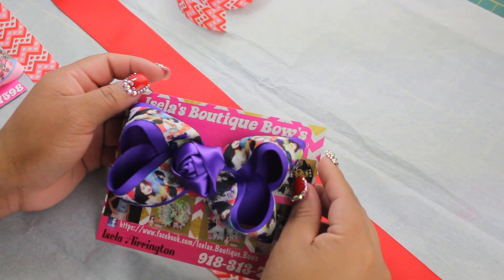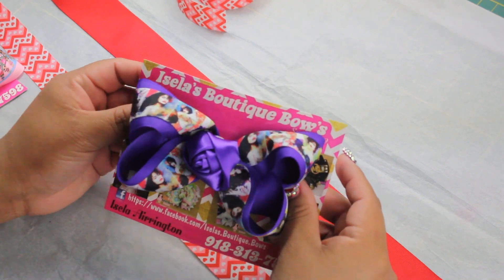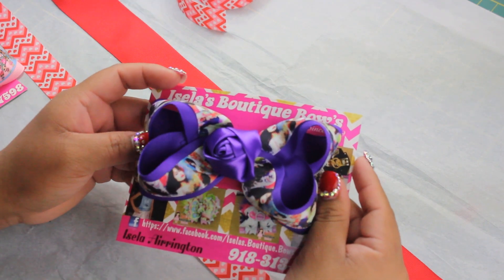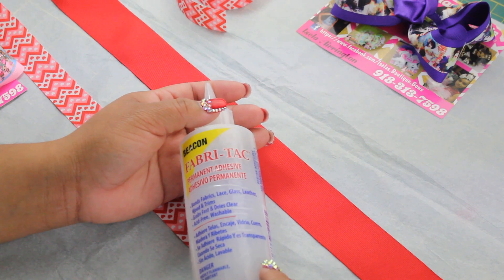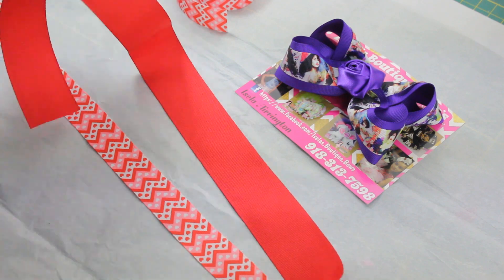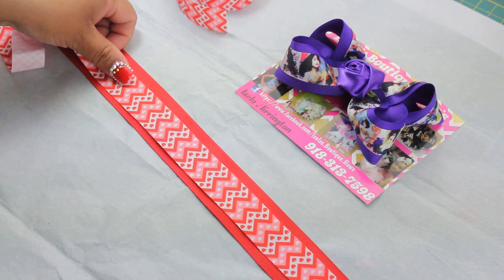Hi ladies! I've been getting a lot of messages asking how to layer ribbon, so I decided to make a video to show you how I do it. What I use is fabric tack glue — you can get this at any fabric store, Walmart, or Hobby Lobby. The first thing you'll need is about 27 inches of one-inch ribbon and 7/8 inch ribbon.